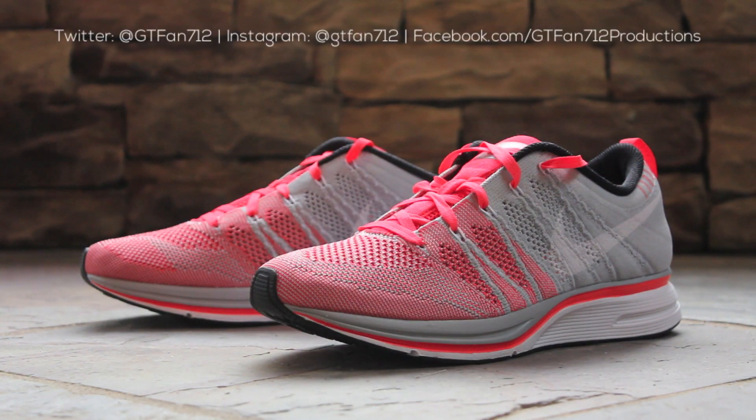And that will wrap up this review of the Nike Flyknit Trainer in the bright crimson colorway. This underrated colorway is still available in a full-size run over on NikeStore.com, so if you're interested in a pair, click the link in the description below. Until next time, just stay tuned to my channel for even more quick looks and video reviews of shoes I have in my collection, as well as pickups I'll be getting in the future. But until then, this has been GTFan712.